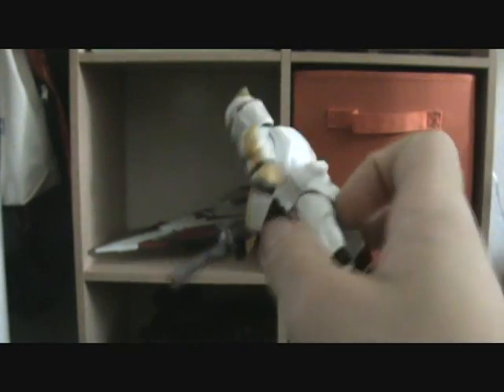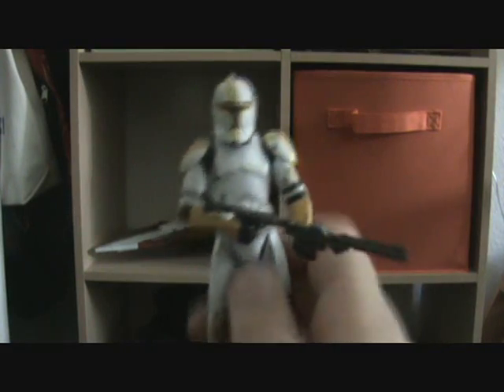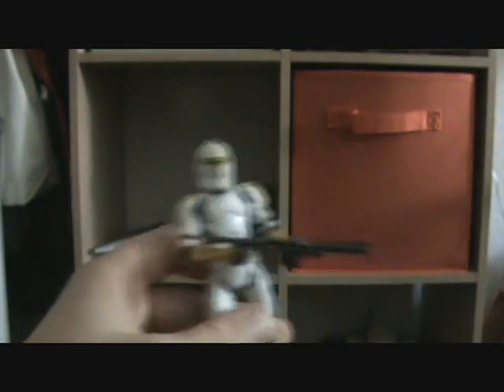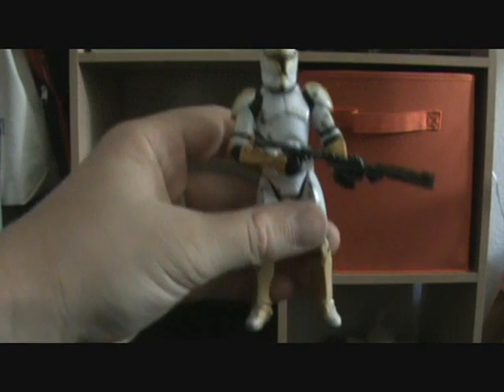So yeah, that's a review on the yellow Evolutions Pack Clone Trooper Officer that I got separate from the Evolutions Pack on eBay. I'll be back with many more reviews — next one will be tomorrow, not today. Thanks for watching, and until next time, keep collecting, and may the Force be with you.